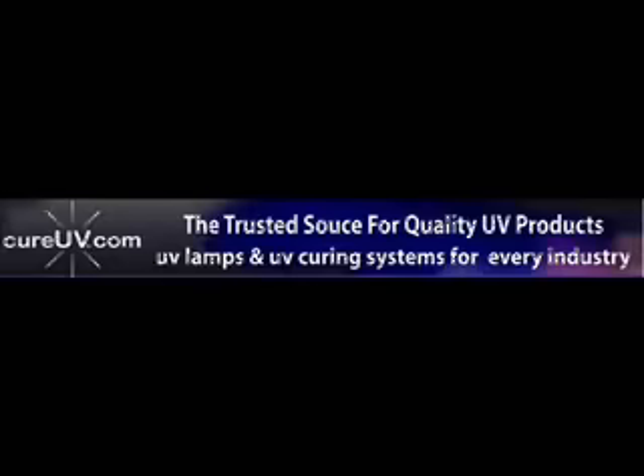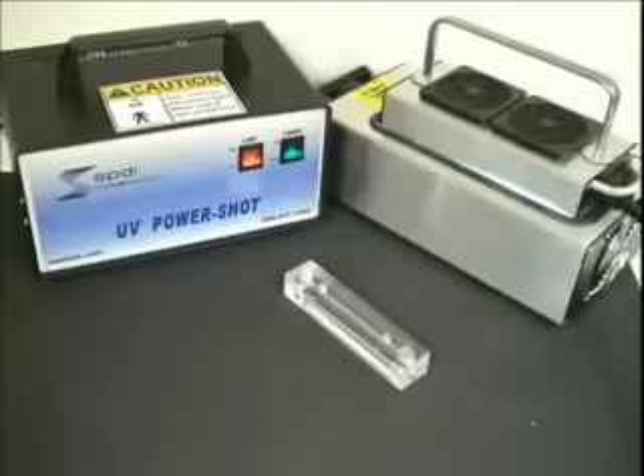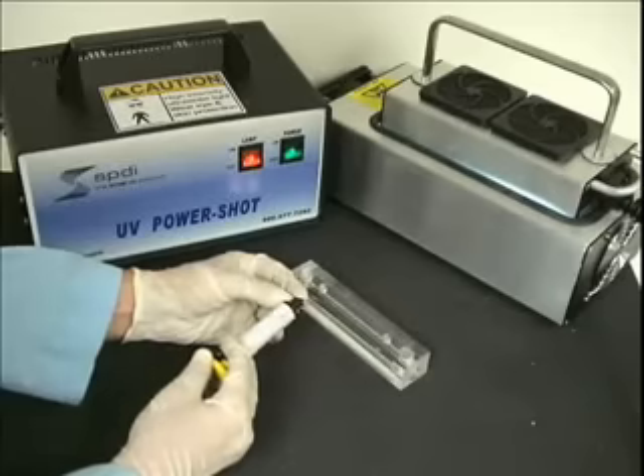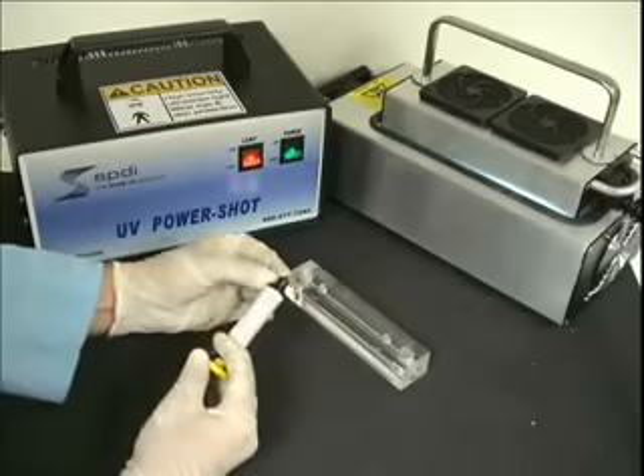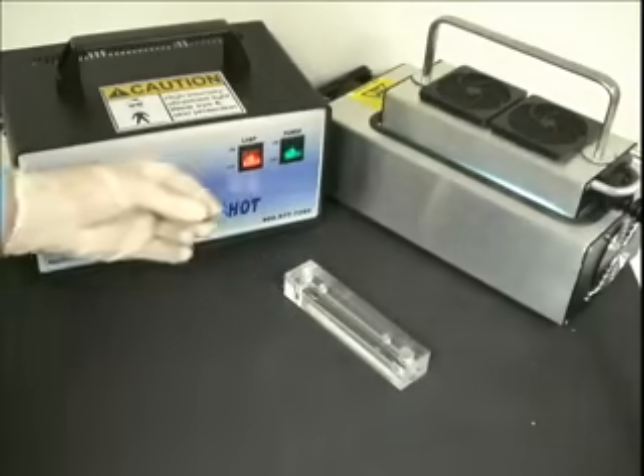Welcome to CureUV.com, the exclusive distributor of this handheld UV curing dryer manufactured by SPDI, the experts and developers of revolutionary UV curing systems.